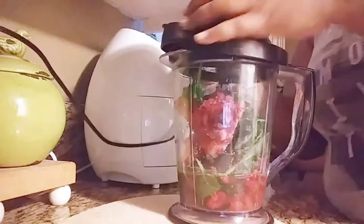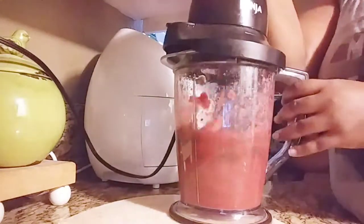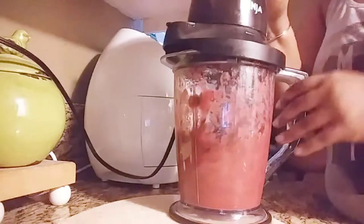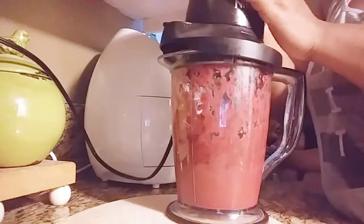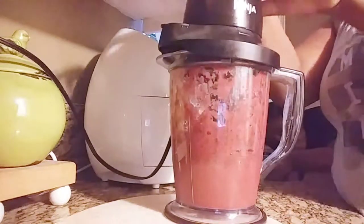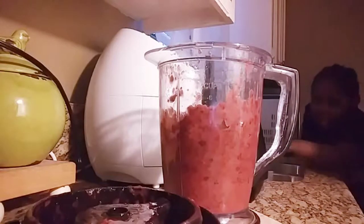I did put strawberries in there too. I definitely wanted it to be like an antioxidant type of smoothie. I didn't put any ice in it because I love a smoothie where you can actually taste the fruit. The smoothie was already frozen, so I just didn't feel like ice was needed.